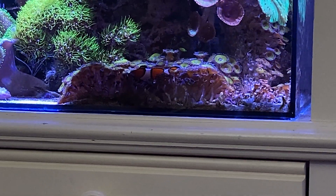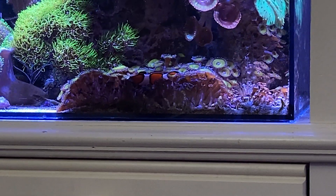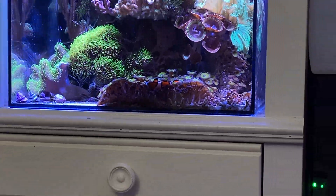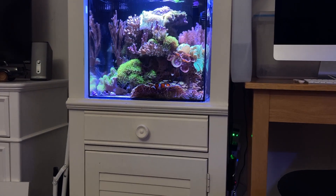I had to show you what the new clownfish is doing in his new home — check him out here, just hanging out.